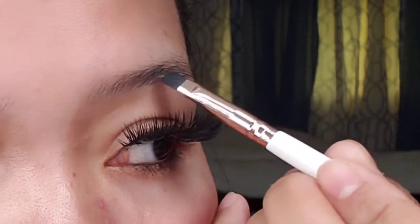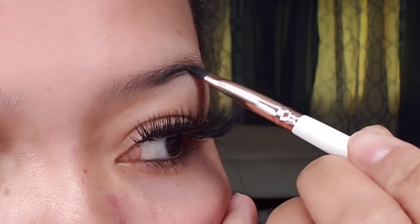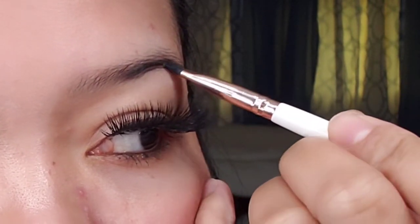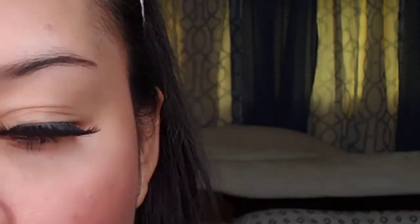Don't put too much product on your brush, because you won't be able to control it when you apply too much. So we'll start here in between your eyebrow, going toward the end.